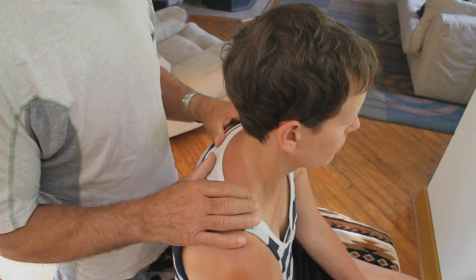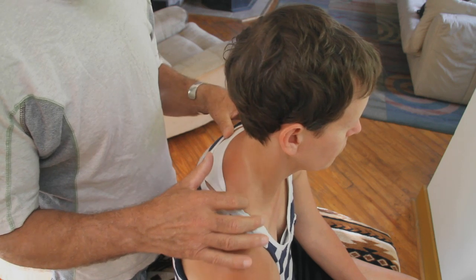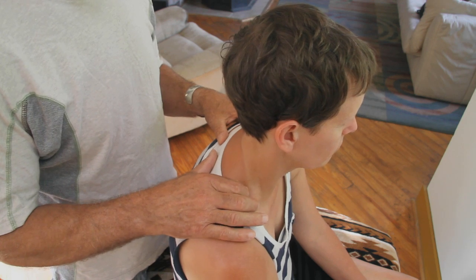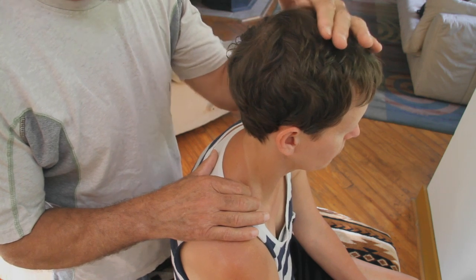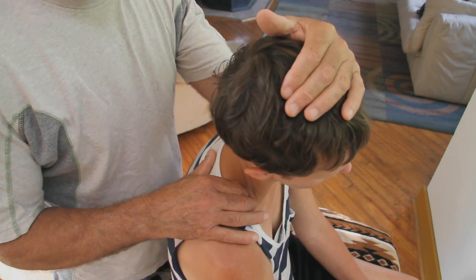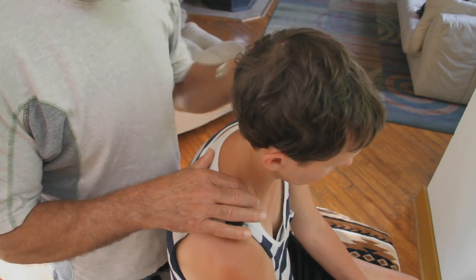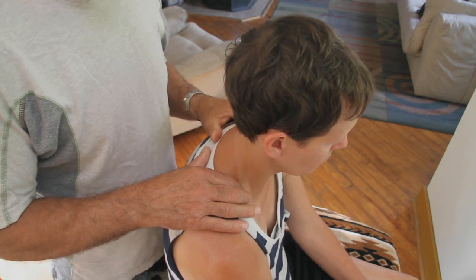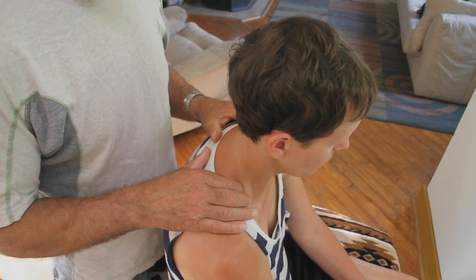To find this hypomobile stuck first rib — meaning the one that's not moving — I'd come to the very anterior edge of the trapezius, pull it back, and go straight superior to inferior so I'm on the flat part of that upper rib. Then I would take Lori's head and rock her into right side bending. I should feel that rib drop down each time, and if it's unyielding, I'd spring it and compare it to the other side. The side that's unyielding is the side that needs to be treated.